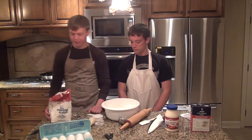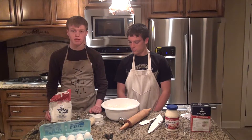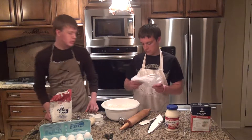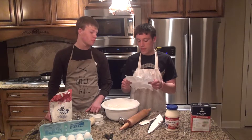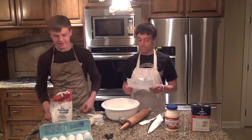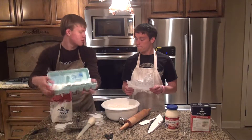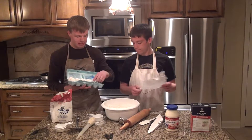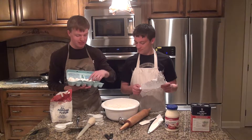After you've added the flour, the next ingredient is eggs! Right, how many? It says two to seven. Alright, two to seven eggs in the food. Geronimo!